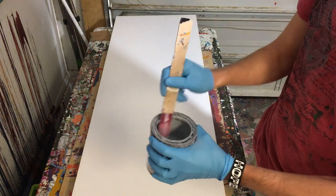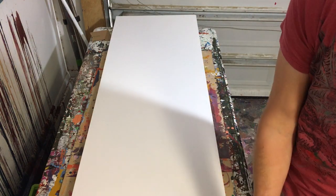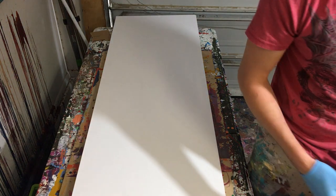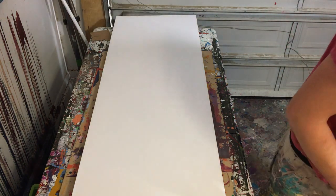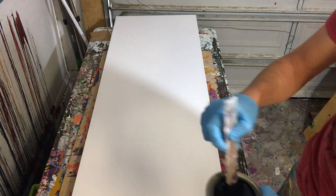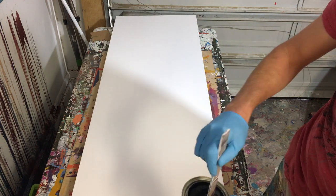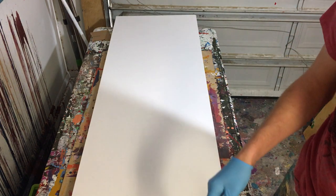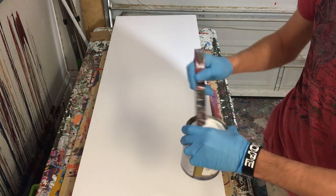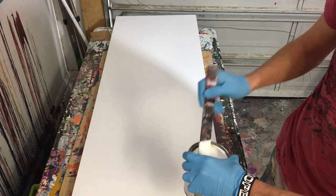So first off what we're going to do is we're going to do a background. It's going to be a little different than what I normally do. We're going to start with a black, gray, and white background to kind of give it a popping background, but not one that is overpowering, because we're going to put some brighter colors on top of it.